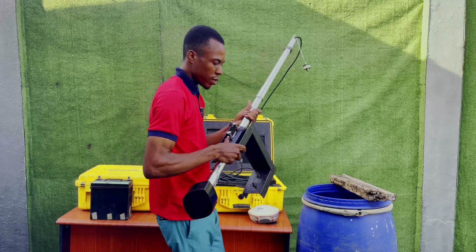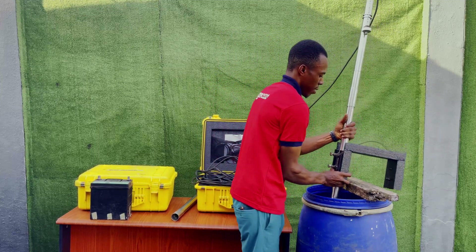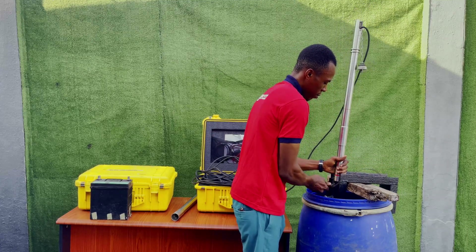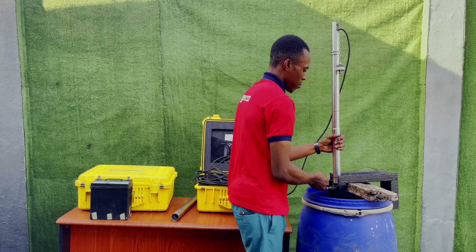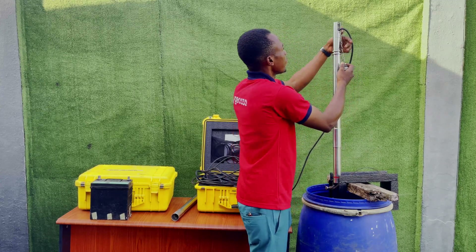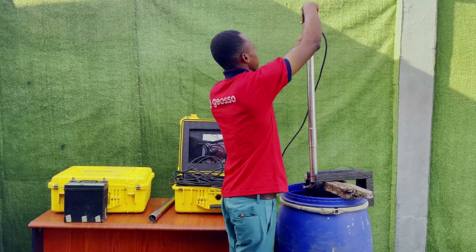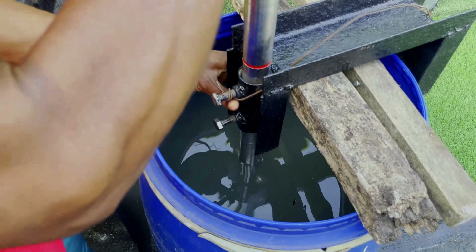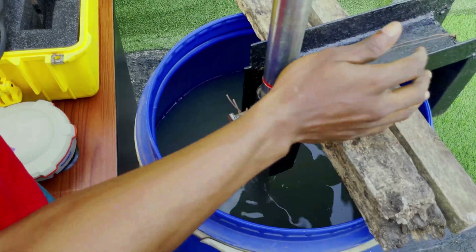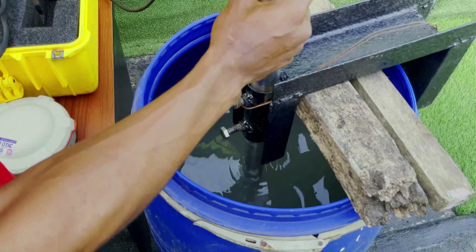After screwing in the second pole, this will go inside the river. Tighten it again to make sure it is firm. This is your boat clamp holding the transducer to the side of the pole — the boat clamp will be holding the transducer pole securely.